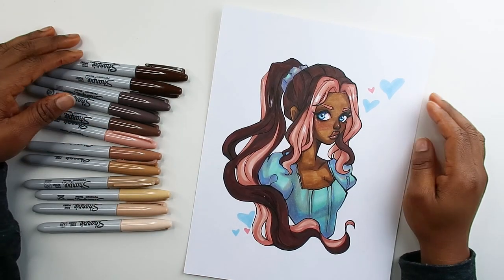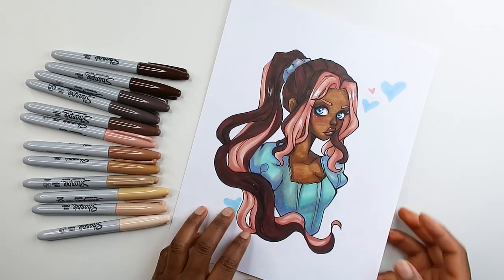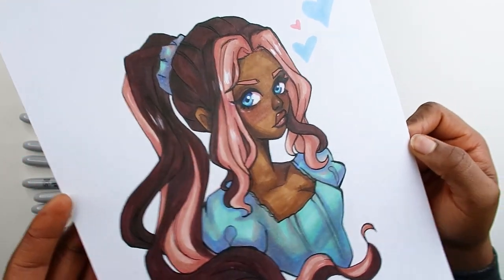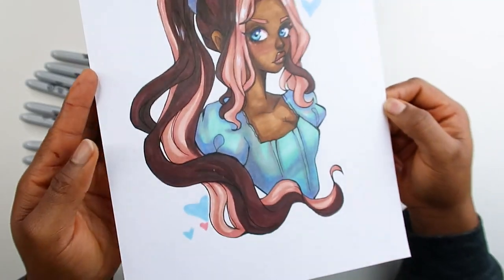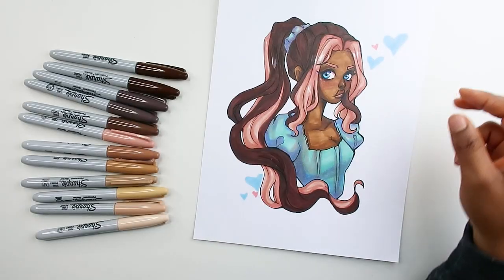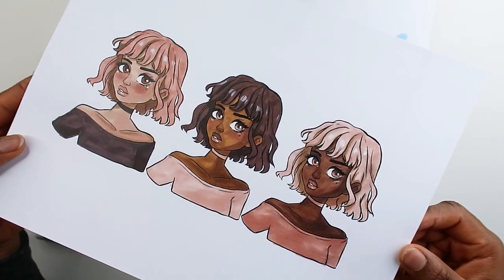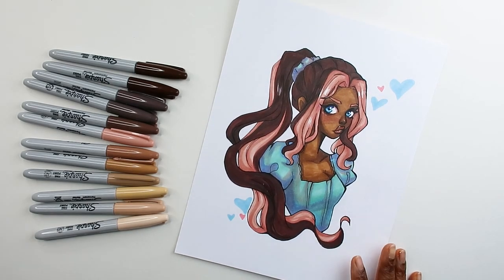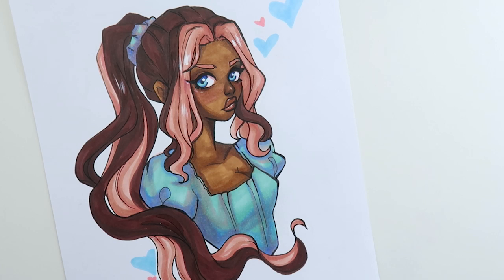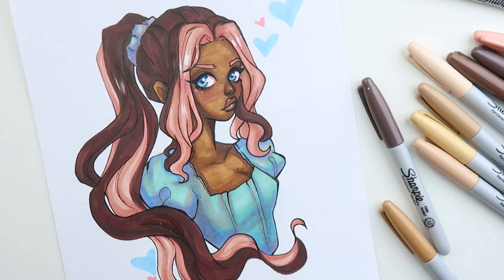Alright, that was my review of the Sharpie skin tone markers. I really hope you guys found some value in this video. This is what the final piece came out like — I'm actually really happy with the hair especially, the two-toned hair up here. Let me know what you think about the video and these Sharpie markers. I hope you guys enjoyed today's video and I will see you all in the next one — bye guys, thanks for watching!